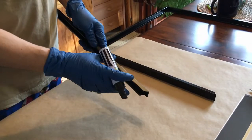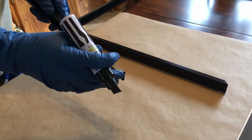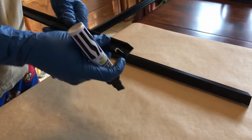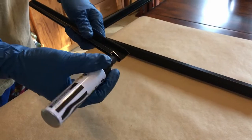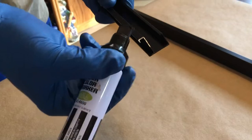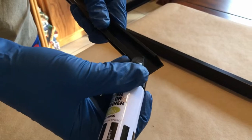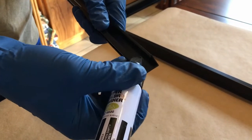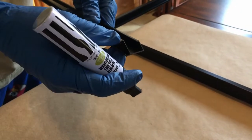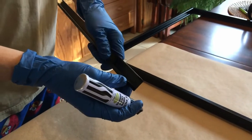Before I assemble the sectional frame — and this is only if it's a black frame — sometimes the corners don't join perfectly and you'll see a little bit of silver showing through. So just take your black marker and color over the edges. I've already colored over all these edges. You can see there's still silver showing here, but that's the back of the frame so it won't be visible. Especially on the front and top you want to make sure that's covered with the marker — that's just going to make a cleaner presentation. A trick I learned at Hobby Lobby in the frame shop.